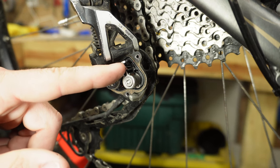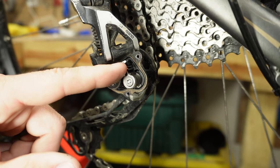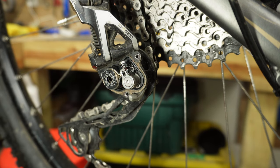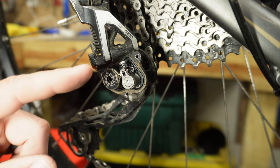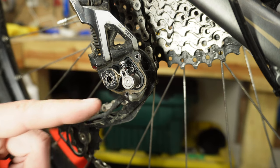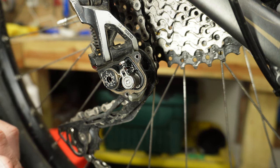The actual adjustment takes place on this little knob right up here. It's very tiny and takes a very small wrench. Some models have a way to tighten this without a wrench, but this particular Shimano model does not allow that.